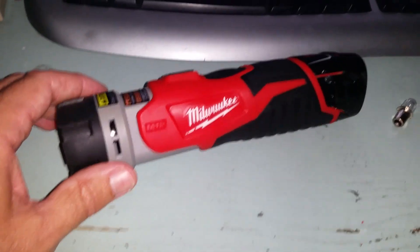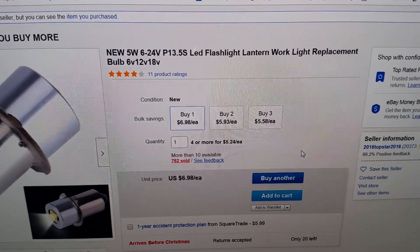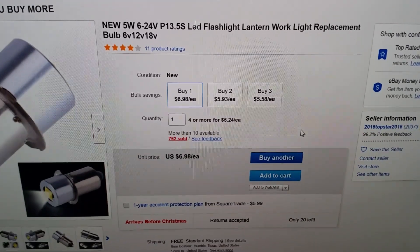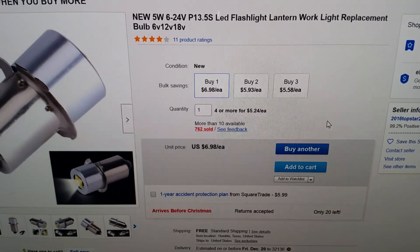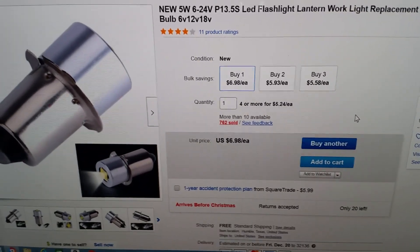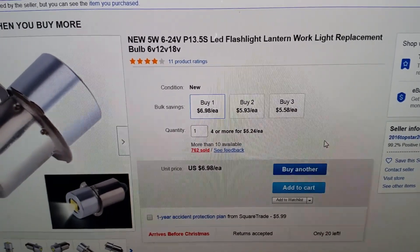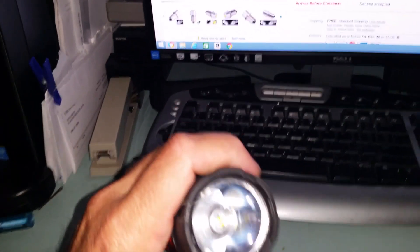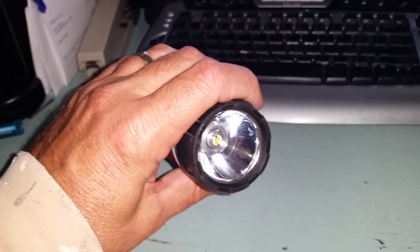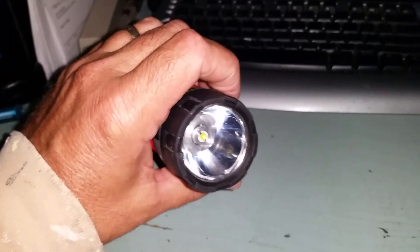So I went on eBay and did my research and this is what I found — this bulb right here. I didn't pay the $6.98 listed; the guy raised the price a dollar, but I paid $5.98 with free shipping. They come from China, but they are a five watt LED flashlight bulb and you talk about a major improvement for this light. I waited three or four days before doing this just to make sure the bulb would work and function well, and I've left it on for several hours to see if it gets hot — it doesn't get too hot.